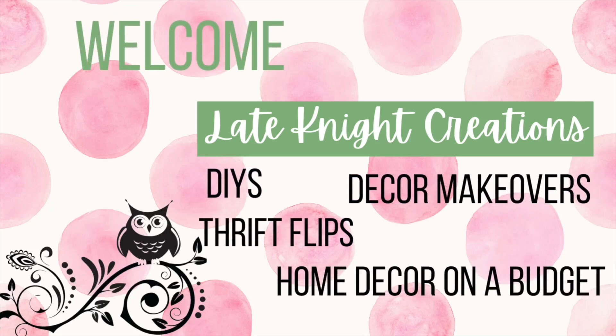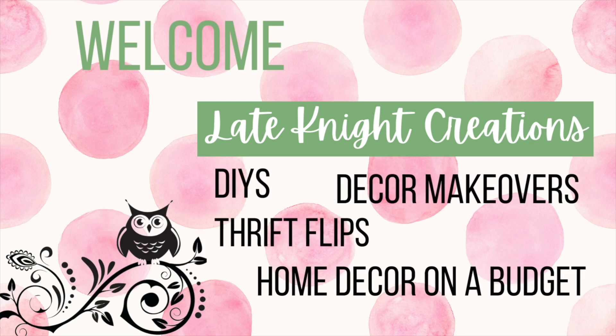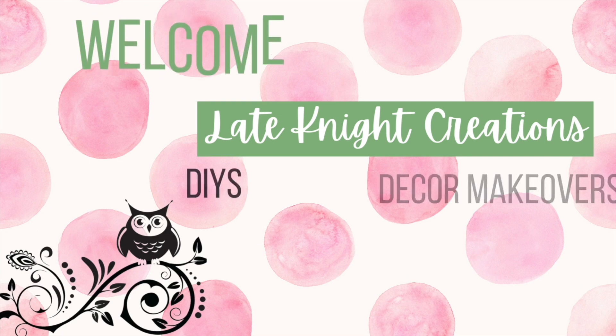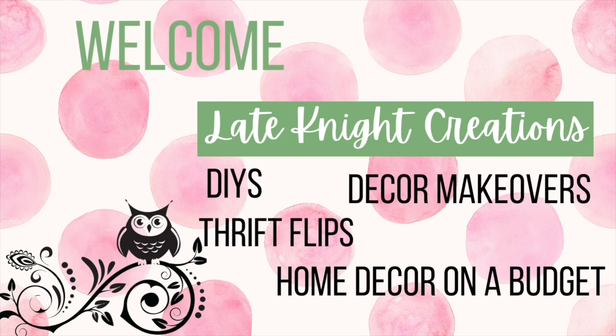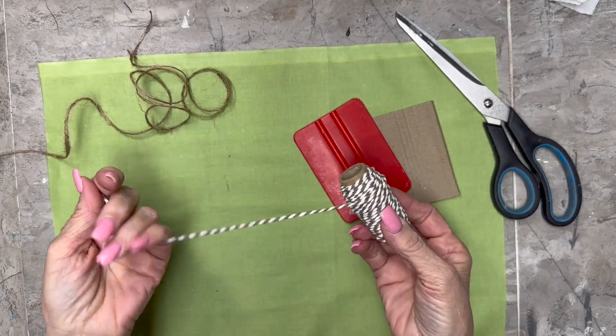Hello, welcome to Late Night Creations. My name is Kendra and this video is going to be a tutorial on how to make a tassel and a finger bow, requested by a viewer. Here is the tassel and the finger bow we're going to make in this video, shown slowed down in real time. This is the twine — baker's twine.